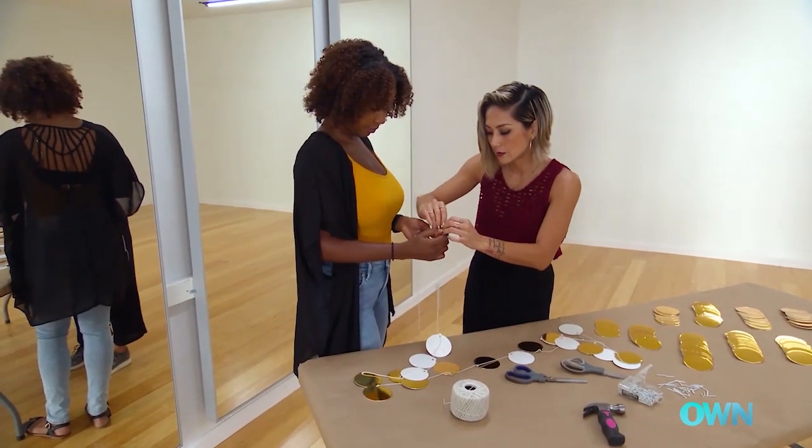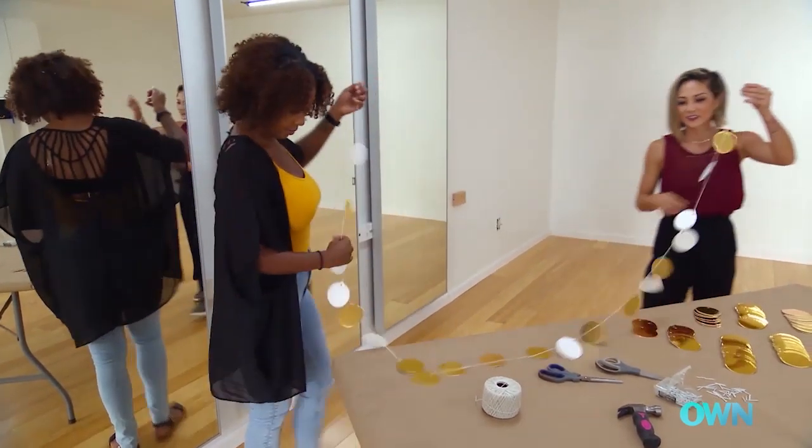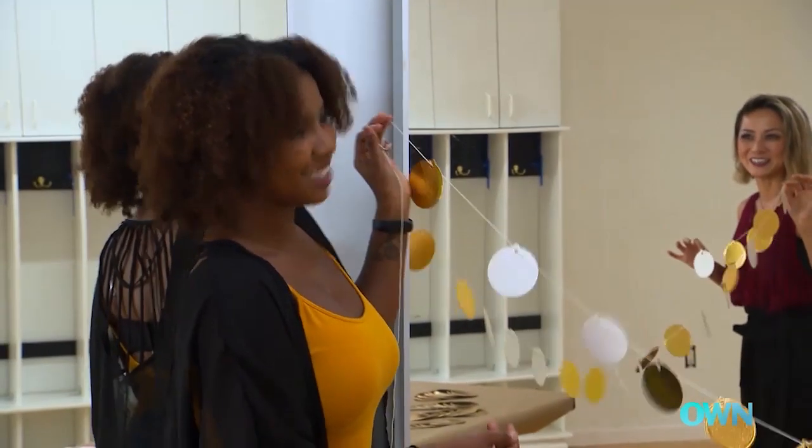Let's get this last one strung in. Let's hold it out and see how it looks — it's so cute! So what do you say we hang this up on the wall and see how it looks? Let's do it.